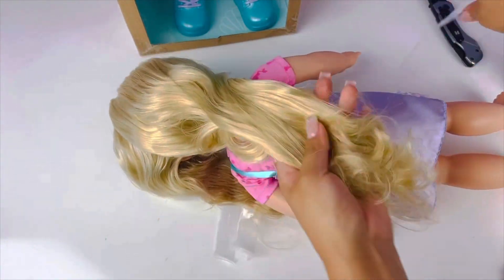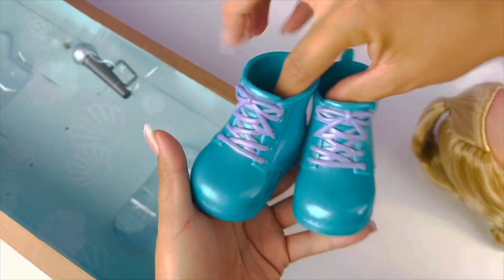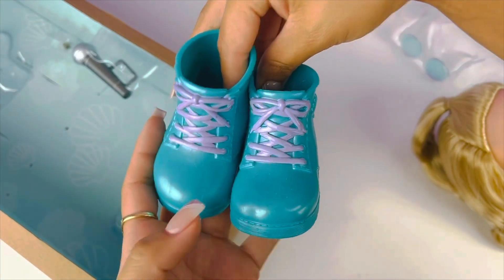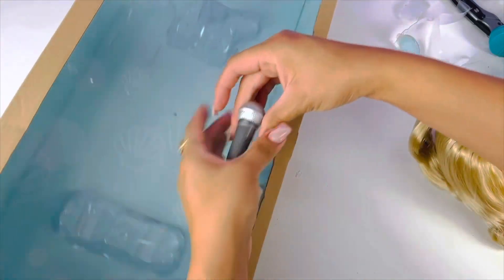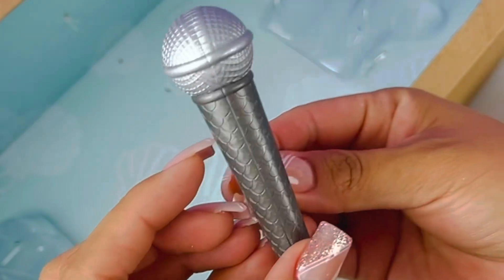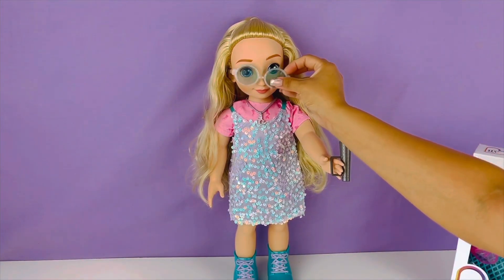This is tough — there you go, first one! Ouch. Look at these shoes you guys, aren't these so cool? I love the color. And here we have her microphone. Let's put her glasses on — oh my gosh she is so cute you guys!